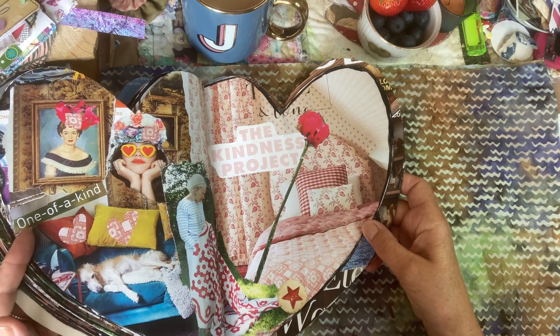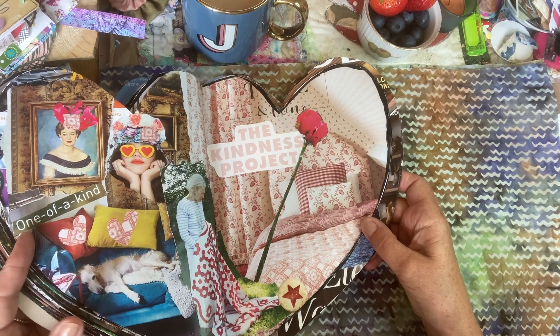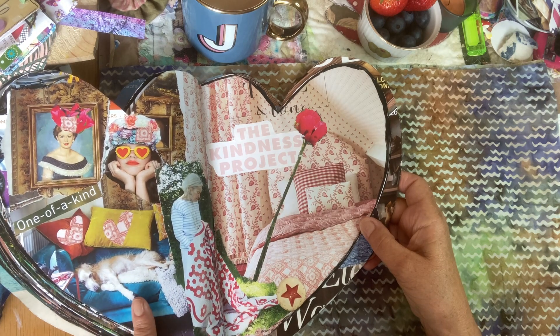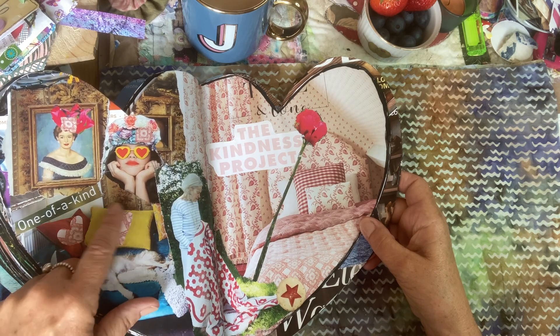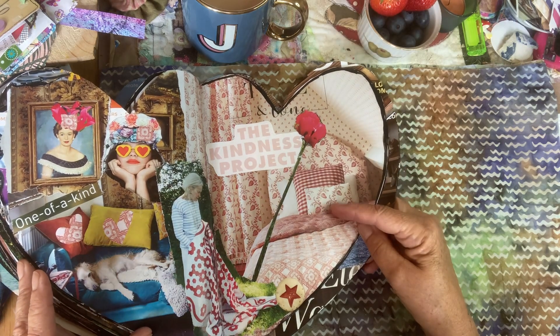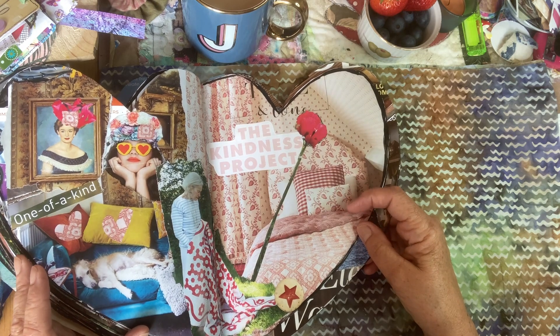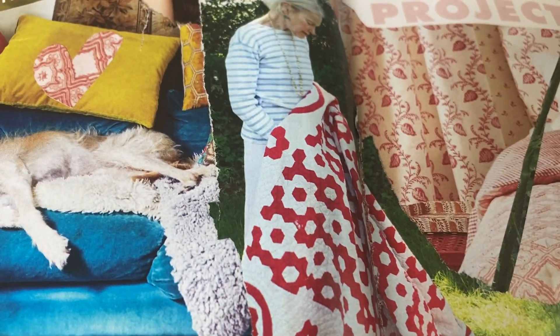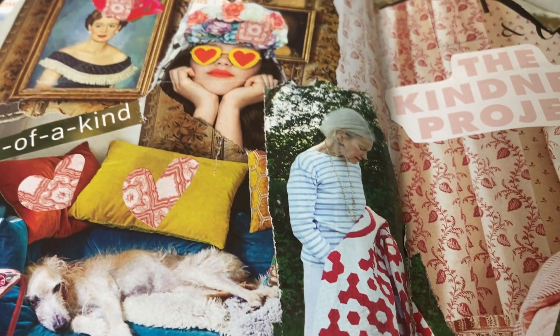Being one of a kind. And who can't feel cosy looking at this lovely little dog? I need to find a little cat picture as well — a cosy cat. Maybe put a cat on this bed. Look at this beautiful quilt — absolutely gorgeous.